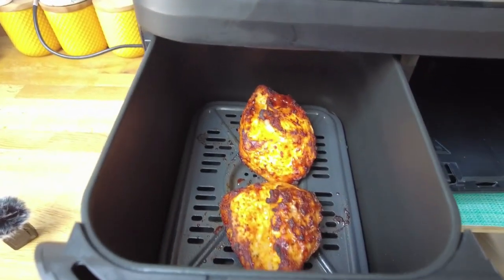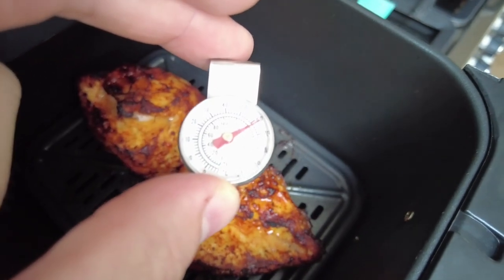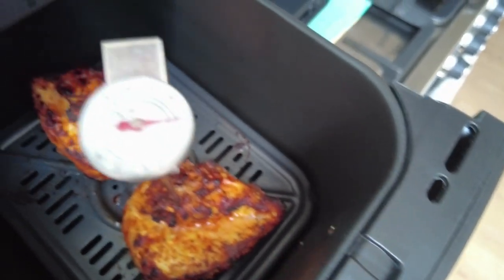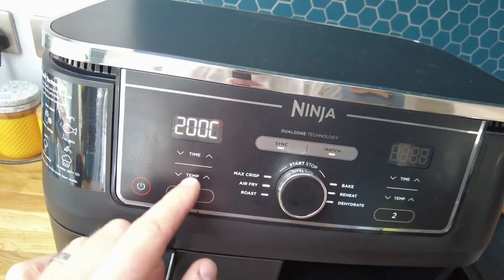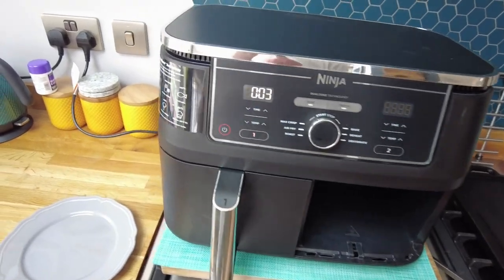Okay, the chicken's cooked — let's have a look. Looking brilliant — you can hear that sizzle. I'll use my thermometer in the middle to check — looking for over 75 degrees. It's crept up to 80. I'm going to give it one more minute to be safe, back to air fry at 200 degrees for two more minutes. Better safe than sorry.